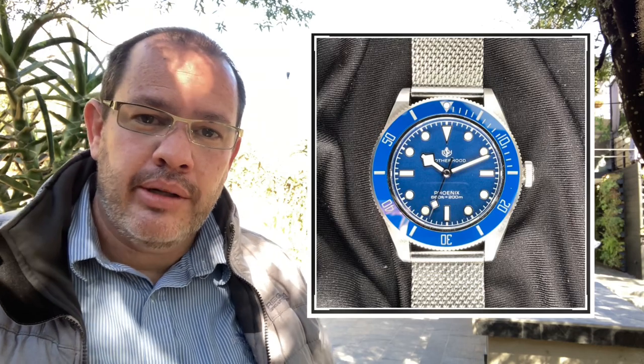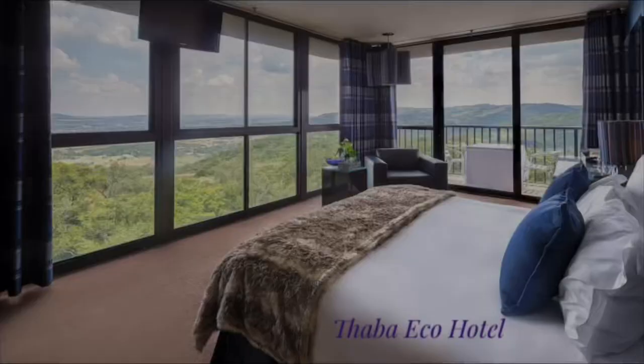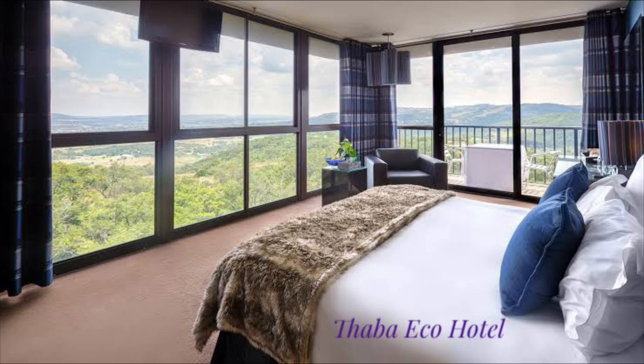Welcome to Watch Me Build It. Today I'll be doing the review of the San Martin SN008G blue and silver. I've decided to take a different approach and film the introduction at a slightly different location — normally I film in my backyard, but today I'm filming outside the Eco Bar at Taba Eco Hotel, one of the only four-star outdoor hotels in South Africa. I chose this location because the SN008G blue is a different, more modern, more sophisticated watch.